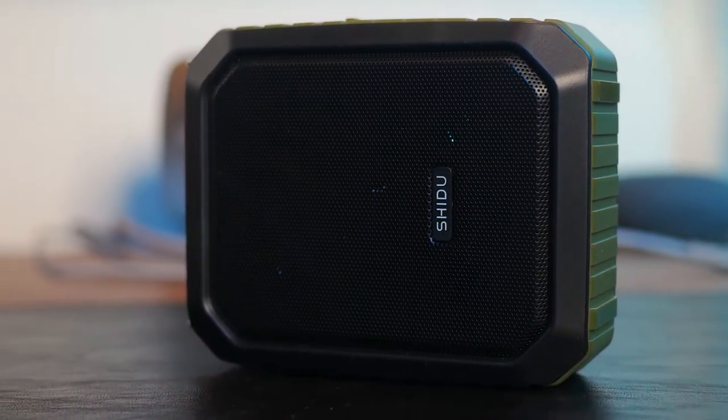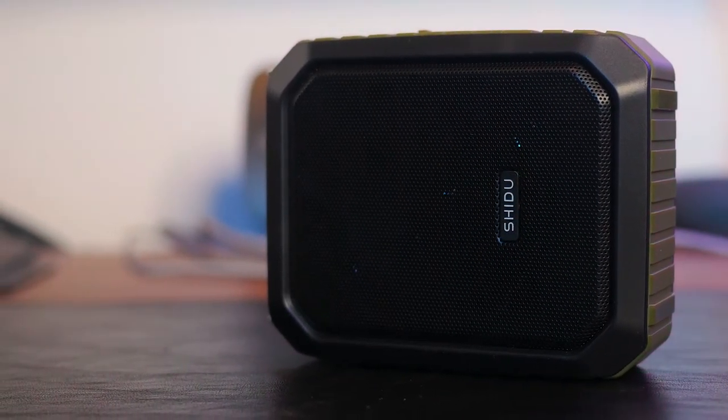But while it might seem feature-packed, it definitely has its downsides. As a speaker for music, it is flat out bad — I'm talking zero bass and a very tinny sound.